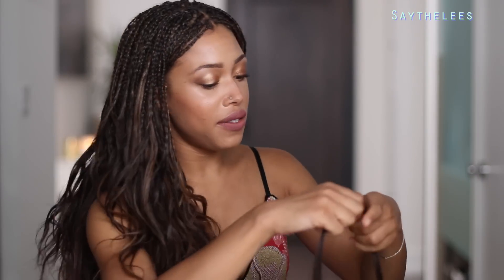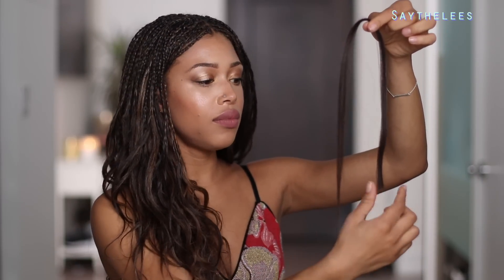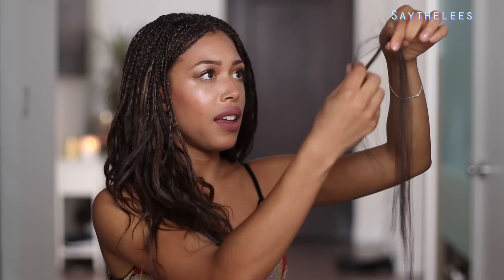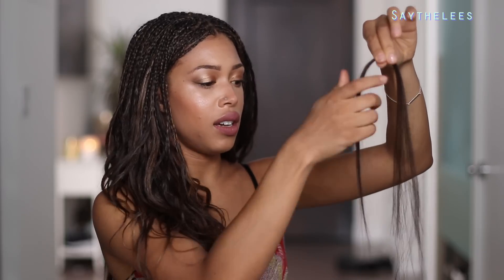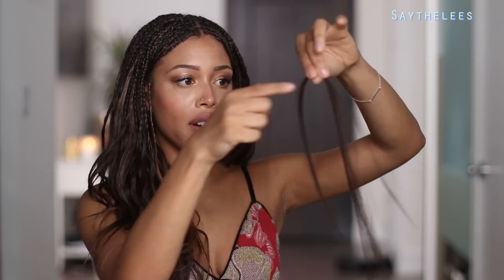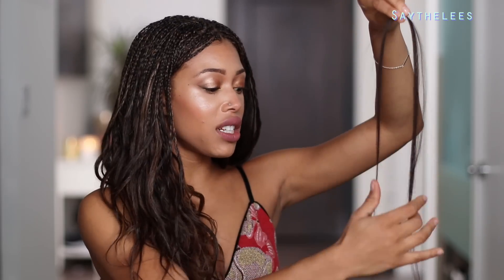So once you do get it off the weft, what you're going to do is fold the hair right in half and then start tugging on the ends. This is going to help to elongate that little section. Just hold at the center and then pull at the ends and you'll get something nice and long and tapered. You can stretch it as long as you want, but if you stretch it too much it's just going to split in half. About here is good — that'll be the length of my hair.